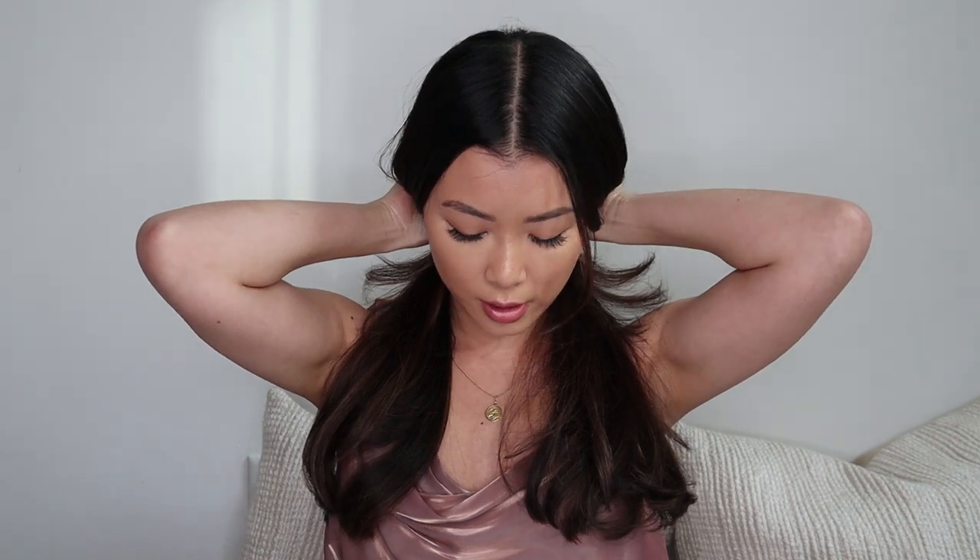To section my hair, I like to just split it in half down the middle, so I'm going to be doing a center part. I'll put one side in a ponytail. You can section it off even more if you have thicker hair, but since these are my everyday waves, I just want to do it quickly, so I'm not going to section it off further.